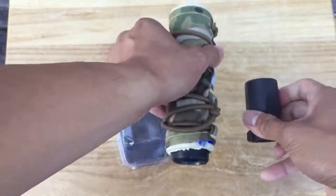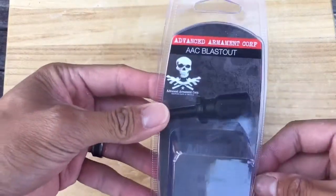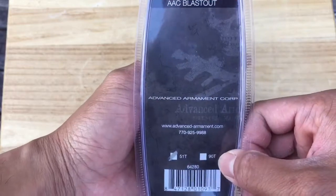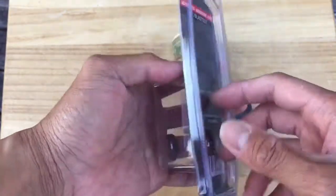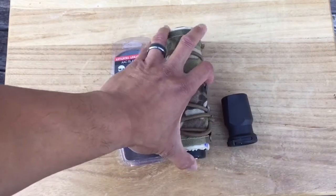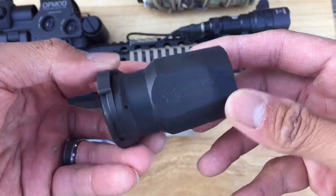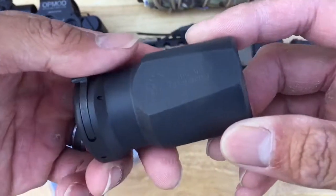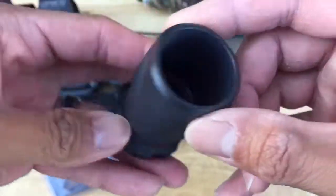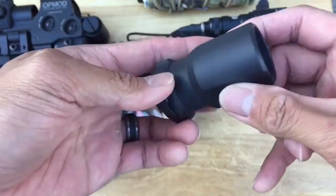Pretty damn excited. I have here my AAC 556 SD — as you can see it's the same exact ratcheting mounting system. This is the package it comes in; you can see 'AAC Blastout 51T,' and I presume it will come out with the 90T version too. I'll show you guys what it looks like on the rifle. You can see these markings — it's got some pretty good heft to it, so it's not going to break when it's shot.